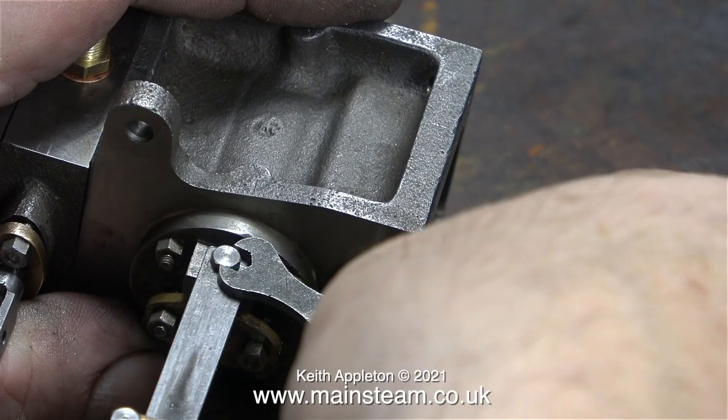The guide bars for the crosshead line up fine with the crossheads, but they don't line up perfectly with the mounting bracket that runs along the side of the engine. Later on in the video I will show you how I drill a hole in the mounting bracket to accept this crosshead guide.